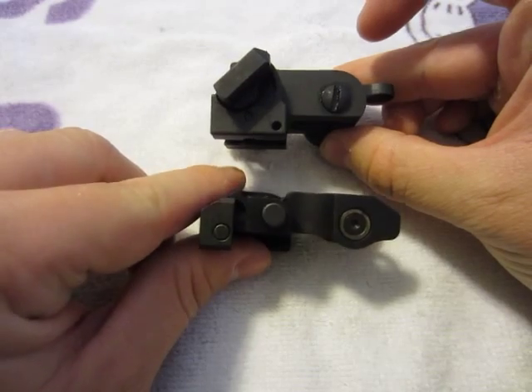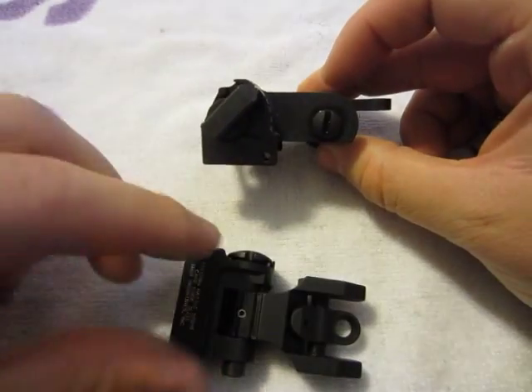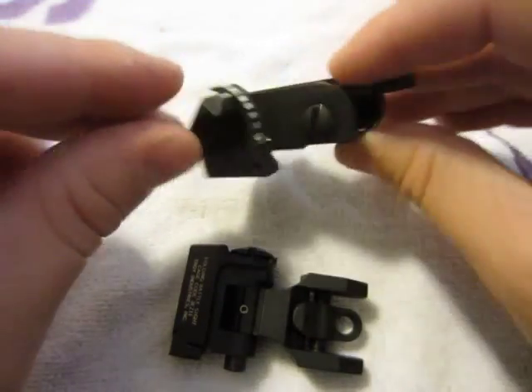They both sit fairly low. The Troy I would say fits a little bit lower, mainly because it does not have the large adjustment piece for the elevation on the side.